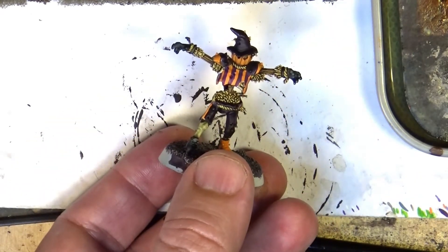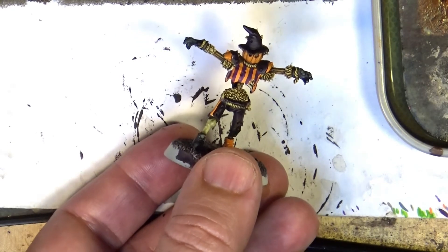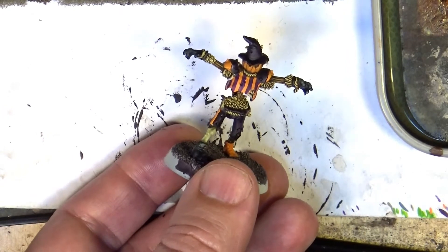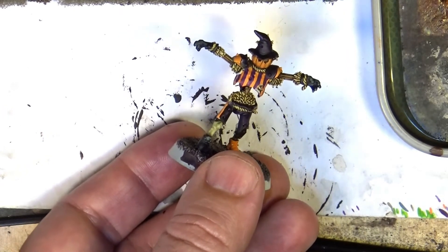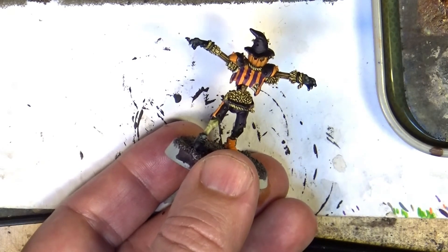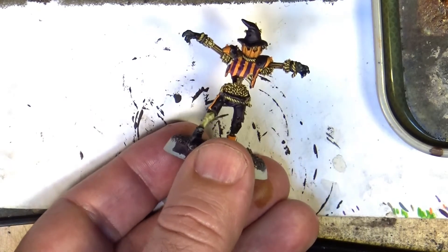Now we are going to paint the rest of the parts — we are going to do highlights on the t-shirt and so on. It's a very quick and fast video but I think it's quite helpful. Just one layer, but if you really want to go for more contrast you can use a little bit of Flayed One Flesh, or Ushabti Bone, or any bone color.